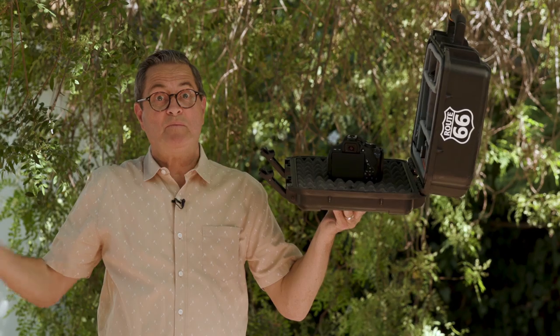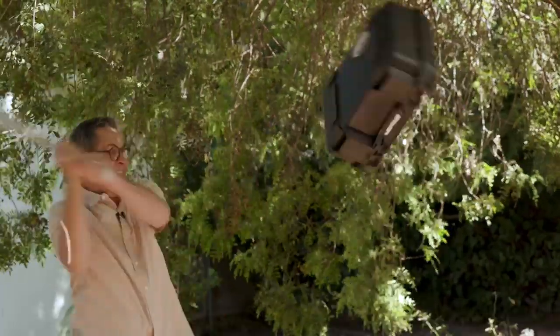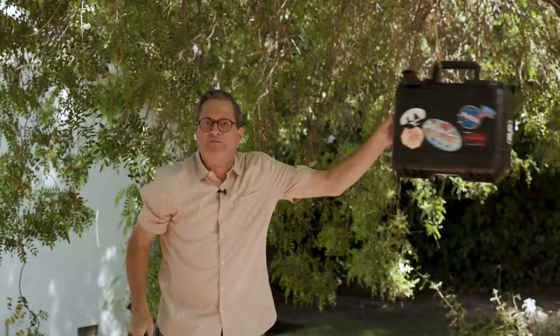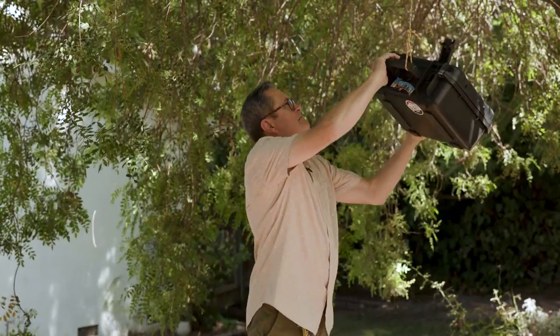It's time for the SKB side impact test. Multiple side impact test. Let's see if our camera survived. Still working — the SKB multiple side impact test.